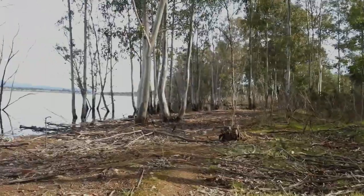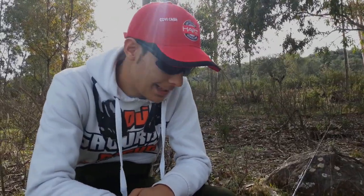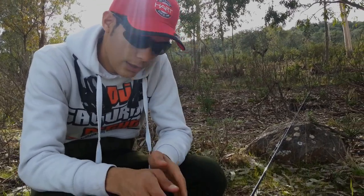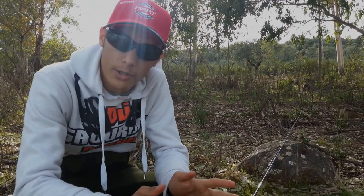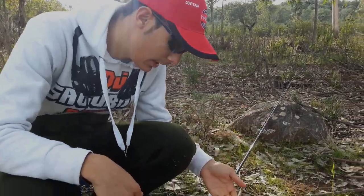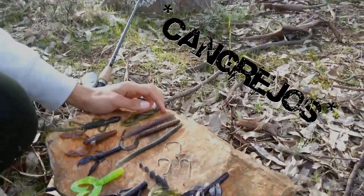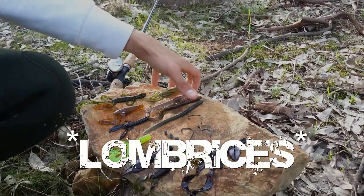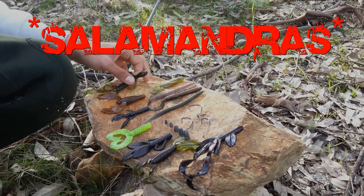Muy buenas chavales, estamos aquí en un pantanillo y os vamos a enseñar el montaje de Texas y la técnica. Para los que no sepan, esta técnica sirve para pescar black bass cuando ellos quieran en la época que les dé la gana. Esta técnica es muy polivalente porque se puede utilizar una gran variedad de señuelos, como podéis apreciar: desde cangrejos, pasando por todo tipo de lombrices, criaturas y salamandras, etc.